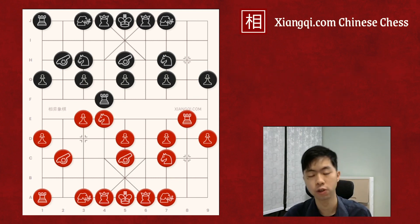In conclusion, today you have learned how to use the cannon pin to weaken the opponent's defense system, so you could create a breakthrough using other pieces, usually the chariot. You have also learned how to use the cannon pin to gain advantage in the opening. By mastering these cannon pin tactics and avoiding these mistakes, you could bring your Xiangqi game to the next level.